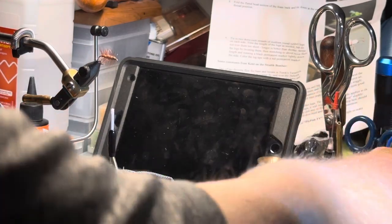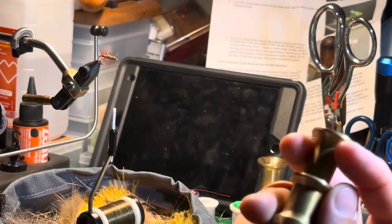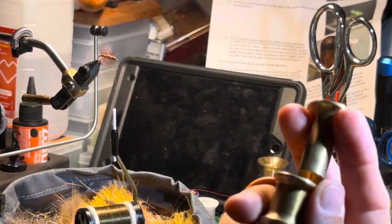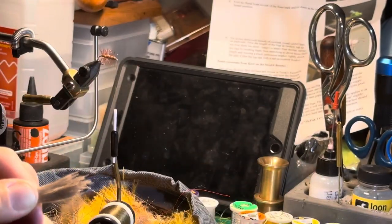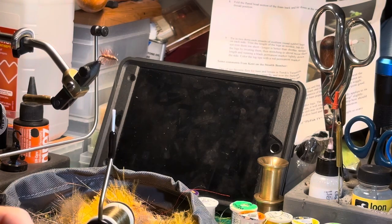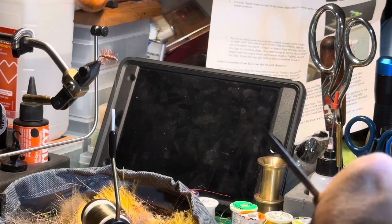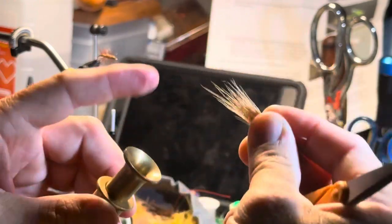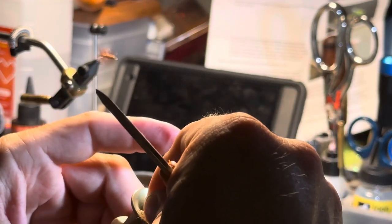Then go to your hair stacker. If you got the Dr. Slick set it looks like this — it's a couple of tubes, one has a closed end. If it's the Loon set it's going to be a little yellow rectangle with a hole in one end and a little door that opens. Put your hair in there — stick the tip ends in there and we're going to tap it to line all those ends up.